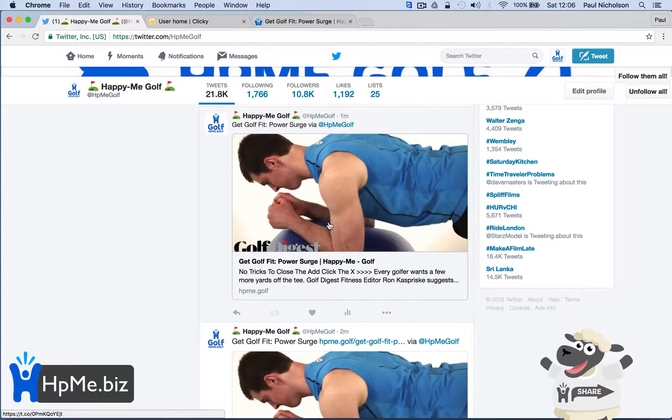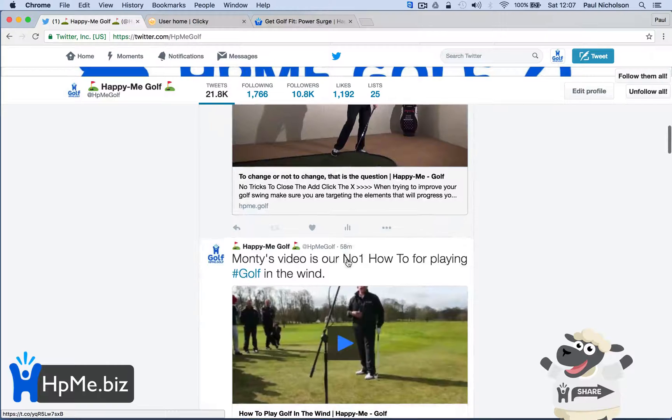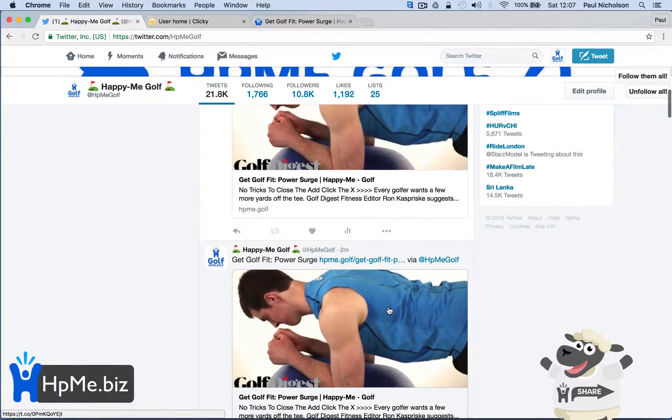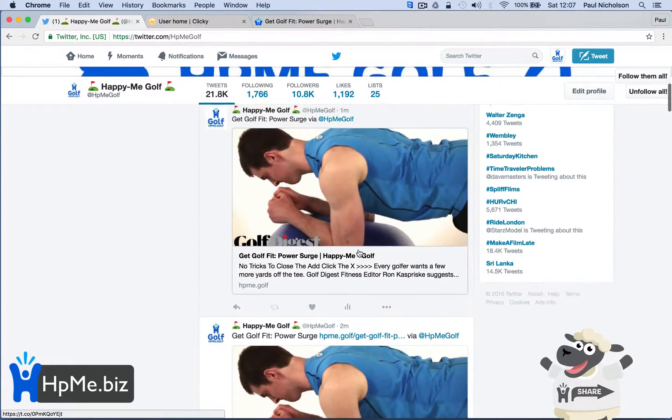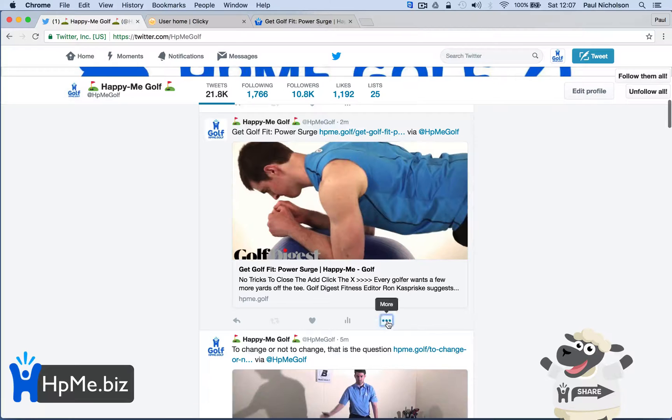Just a quick tip — I saw it the other day and thought it makes sense. I personally think it looks better when there is no link. The actual link is the Twitter card. Make sure the link is the last thing you put on your tweet and put the other stuff first. I've been Paul from Happy Me Business — any questions, give us a shout. Subscribe below if you like this video, and I'll see you all again soon. Thanks.